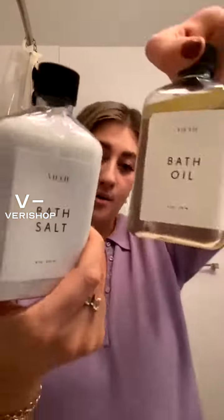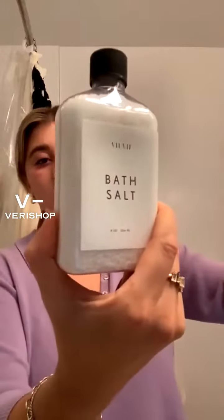I had never heard of Seven Seven Cosmetics before. This is what their packaging looks like — this is the oil and this is the salt.